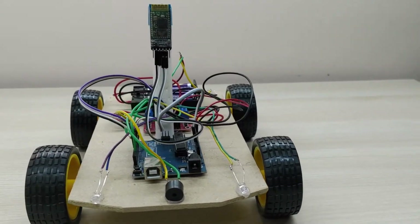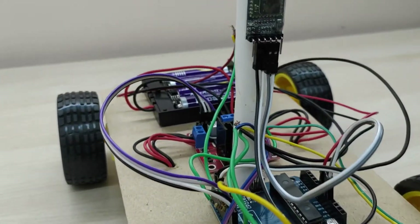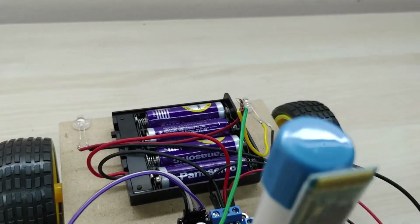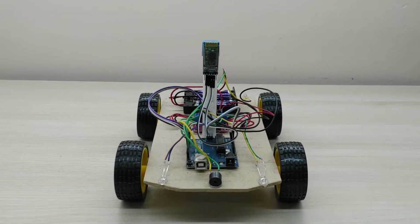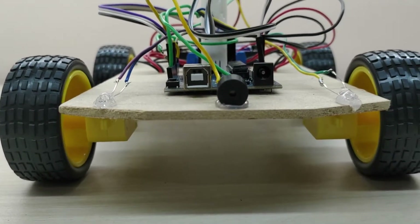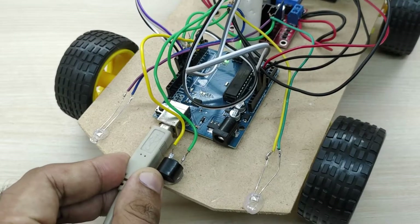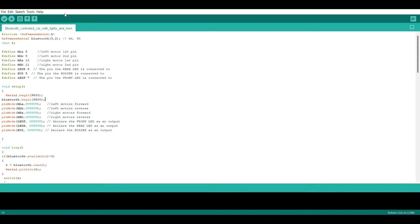The Arduino board has to be connected to a PC or laptop and the code is to be uploaded through the IDE software. Connect Arduino to the PC through a USB cable, open the IDE software, and open the code. The code can be downloaded from the link given in the description. The code mainly consists of two sections: a setup section and a loop section.